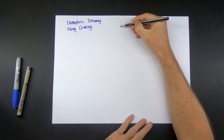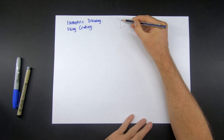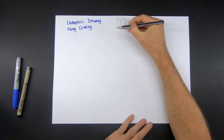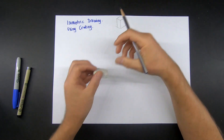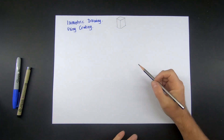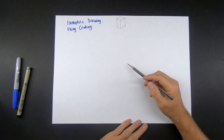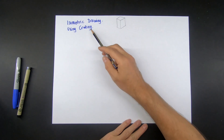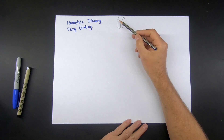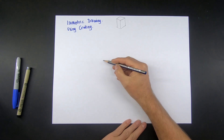Okay, so last time we practiced doing the basics — the isometric cube. Once you are proficient at drawing a box shape, we are going to use this technique to help build up more complicated shapes. We're going to use the idea of crating to get a basic shape and then change the shape inside of it once we've got the proportions just right.